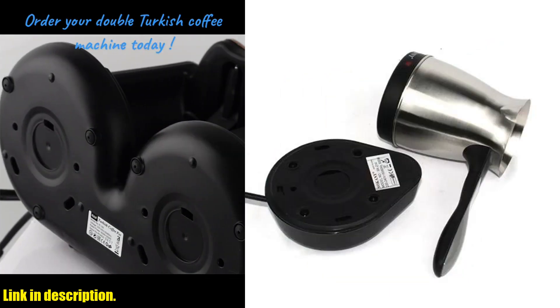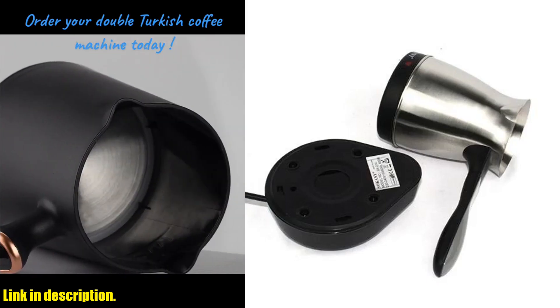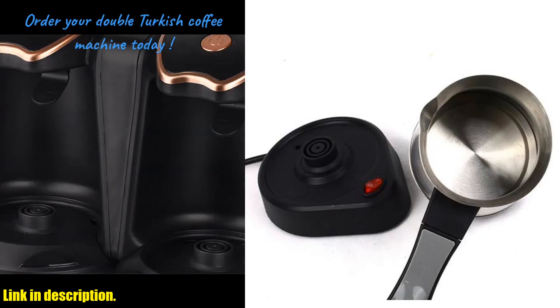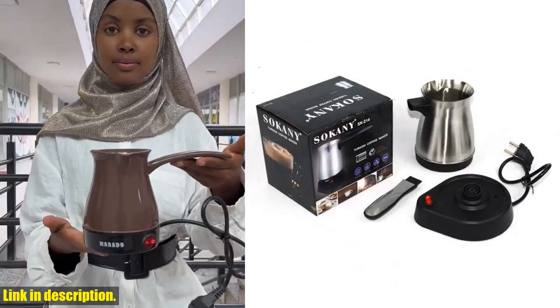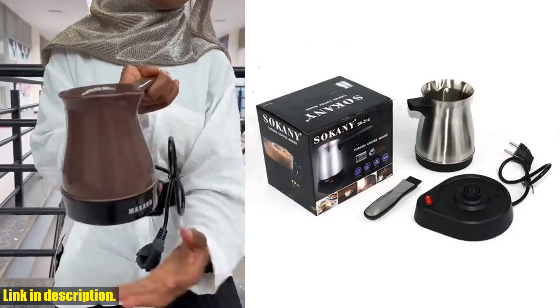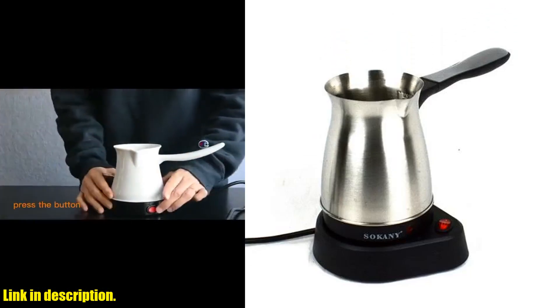Imagine waking up to the aroma of freshly brewed coffee, no matter where you are. That's the beauty of this portable coffee machine — it's a must-have for any coffee lover who values quality and convenience.